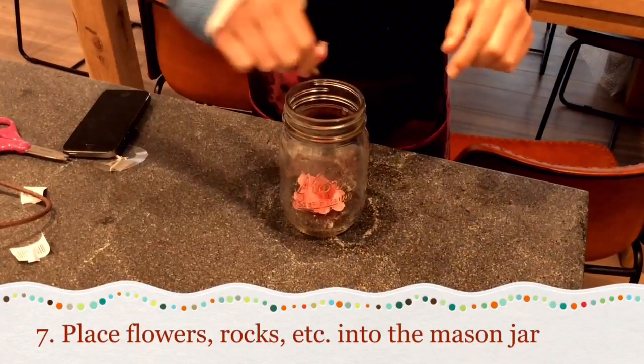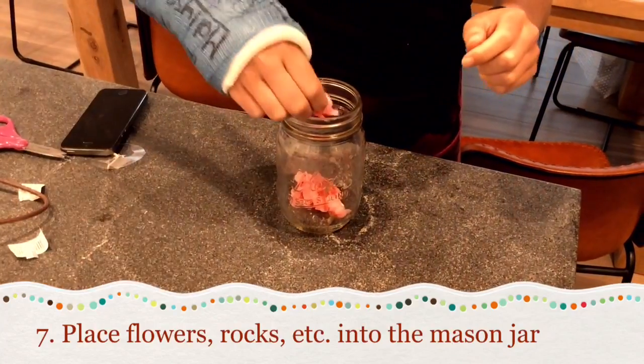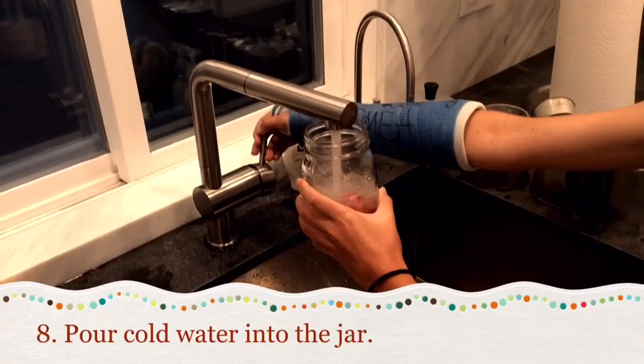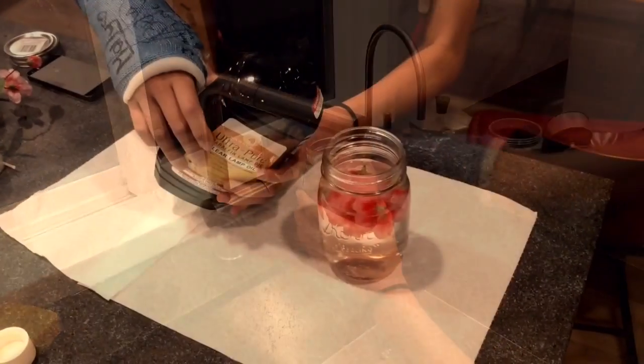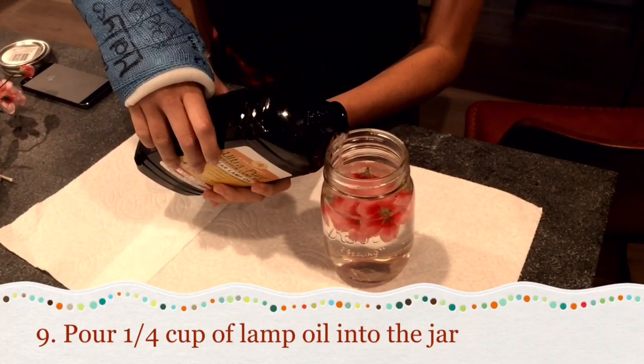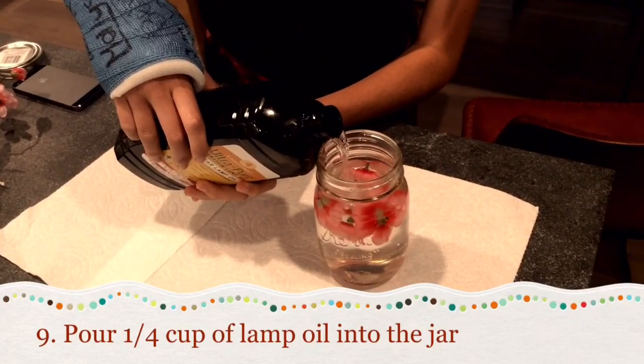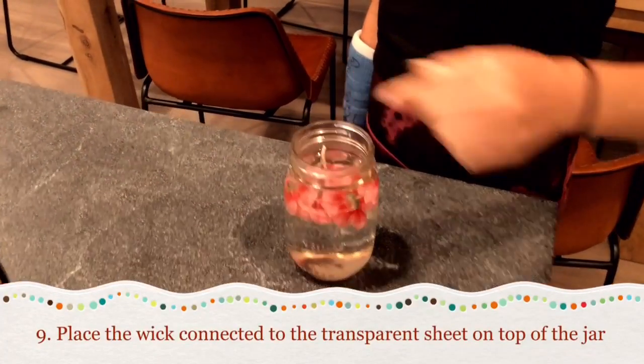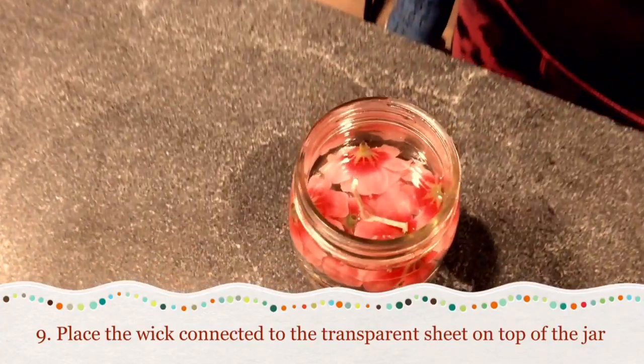Place flowers, rocks, or any object that you would like in your jar. Pour cold water into the jar. Next, pour one-fourth cup of lamp oil into the jar. Place the wick connected to the transparent sheet on top of the jar.